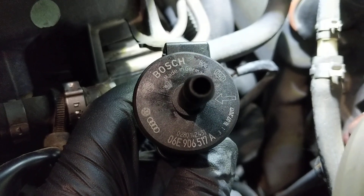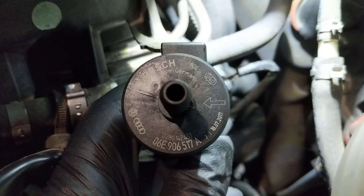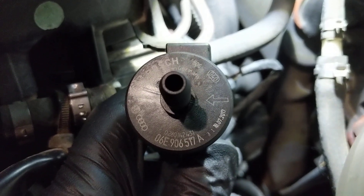Here's the new one right here. The part number is 06E, as in echo, 906, 517, and this one is revision A, alpha.